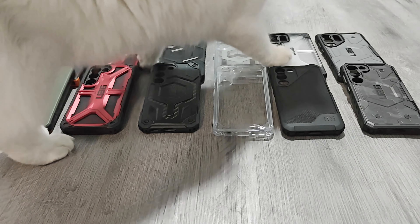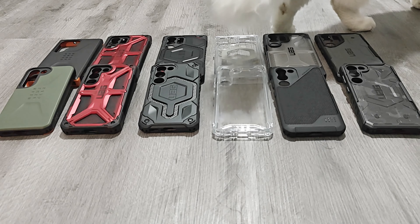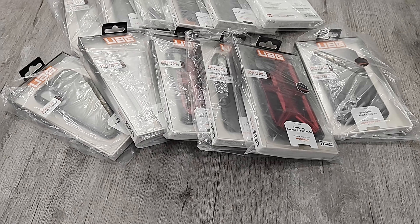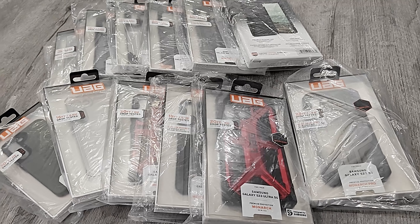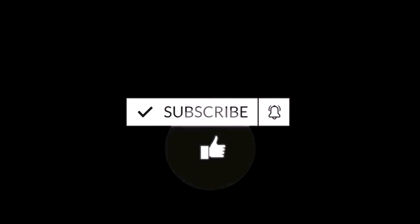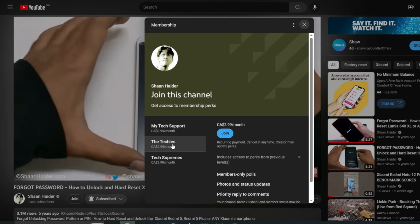What's up guys, this is Sean Heather and in this video we are going to have a detailed review of Under Armour Gear cases for Samsung Galaxy S23 Ultra and Galaxy S23. We will talk about their design, build quality, features and all of their pros and cons. If you are new to this channel, do not forget to hit the subscribe button and press the bell icon to get notifications for future uploads.